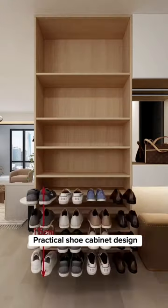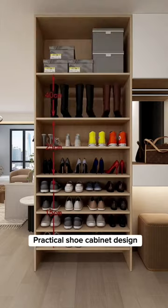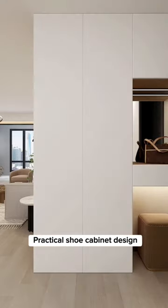Install a floor-to-ceiling shoe rack cabinet with different dimensions for a variety of shoe sizes and heights. This provides ample storage space that would otherwise be wasted.